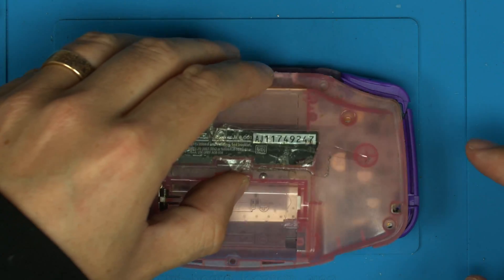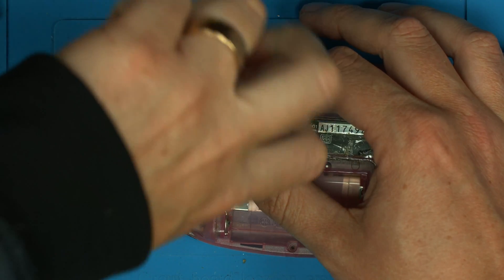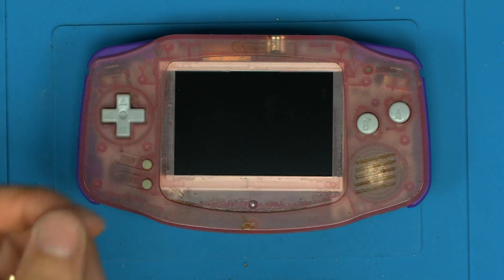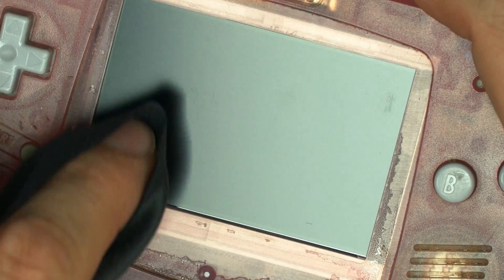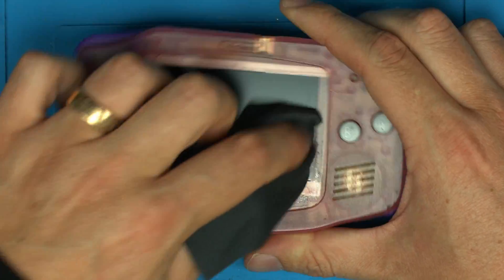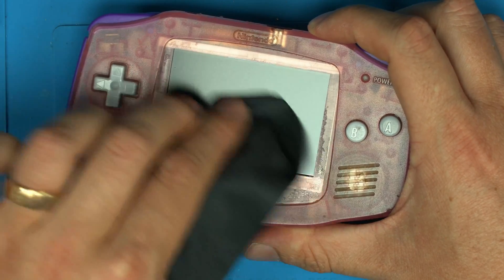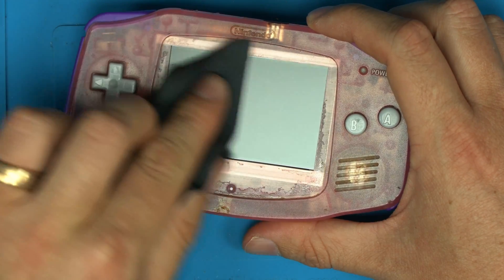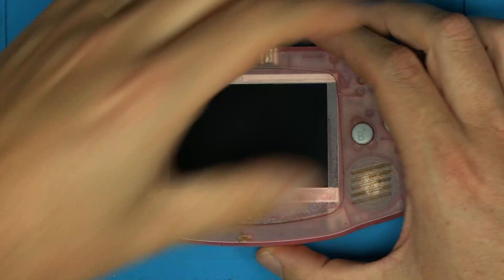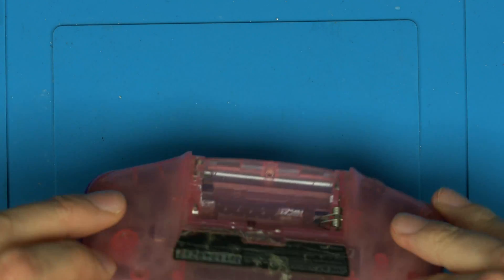Chuck the back on and put a couple of screws in just to hold it in place. You'll also notice how easy it is to clean any marks off compared to other screens. I've got fingerprints on this from assembling, but look — completely clean without any major work. Dust comes off the screen really, really easily. Part of having this matte finish means it's much, much easier to clean. And that's it — that's the clean screen installed.